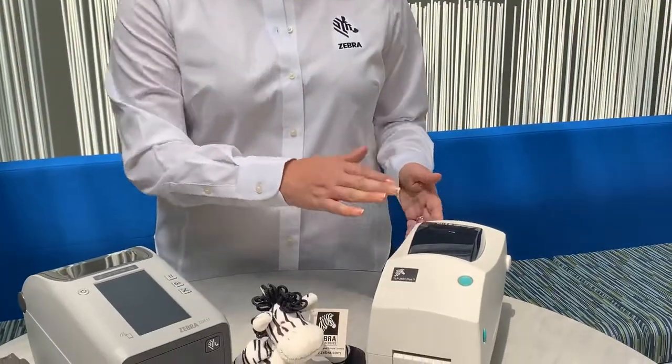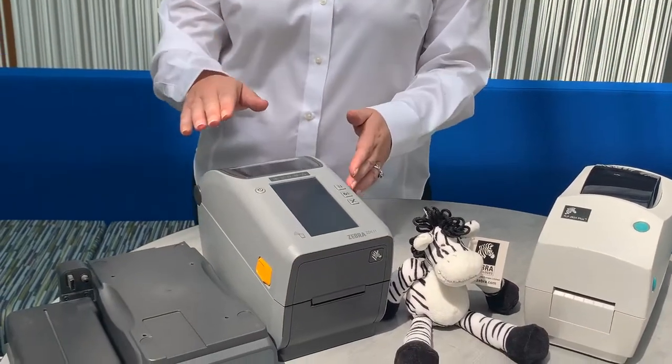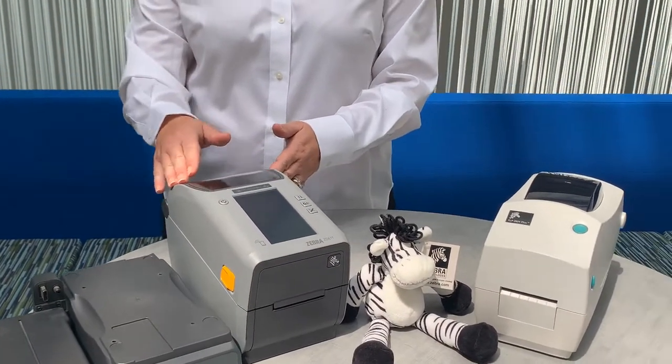The TLP printer has been replaced with the ZD411 and the new premium ZD611 printer. There are many feature benefits to the ZD printer line, but today for this video, I want to focus on some of the new accessories for 2-inch thermal transfer printers.